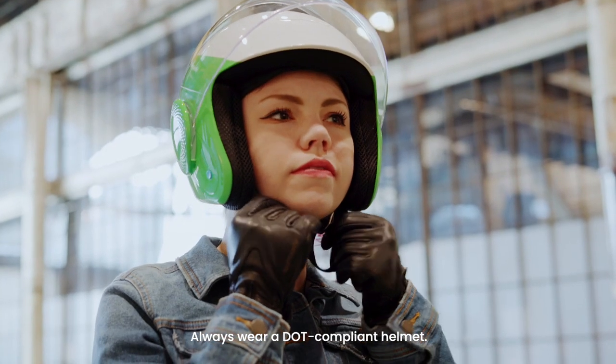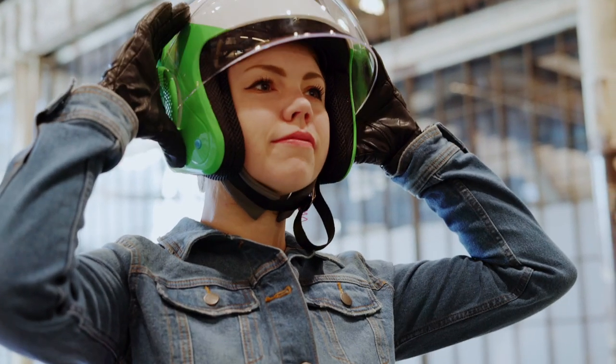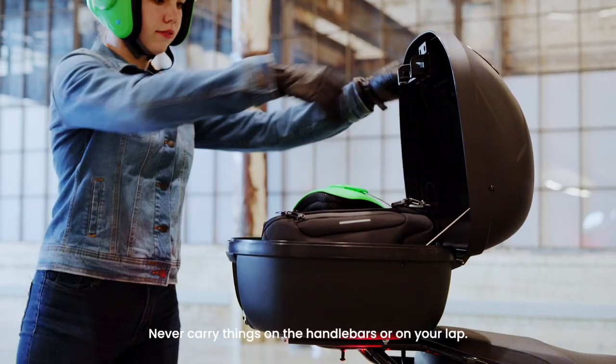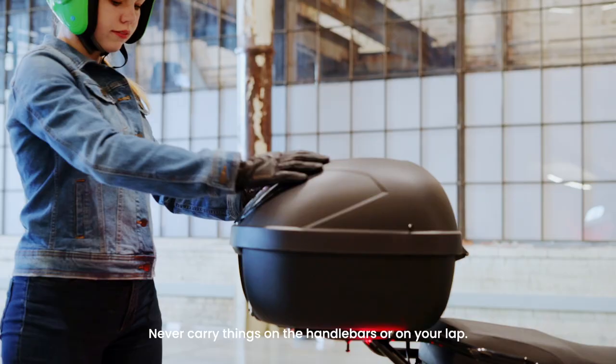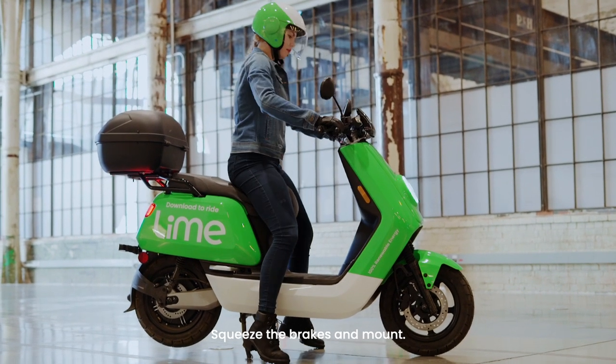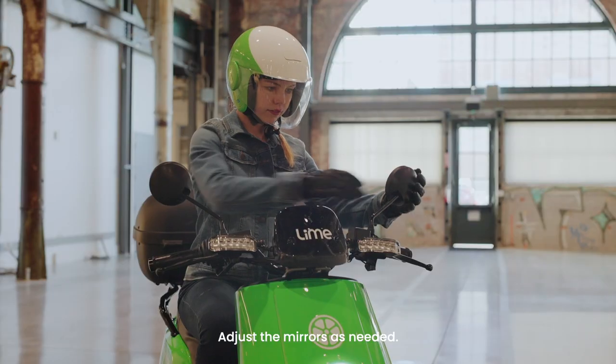Always wear a DOT compliant helmet. Place any of your belongings in the helmet case. Never carry things on the handlebars or on your lap. Stand on the left side of the moped, squeeze the brakes and mount. Adjust the mirrors as needed.